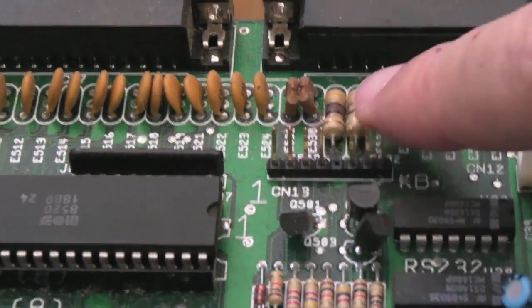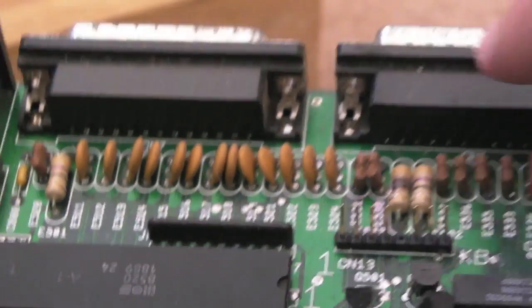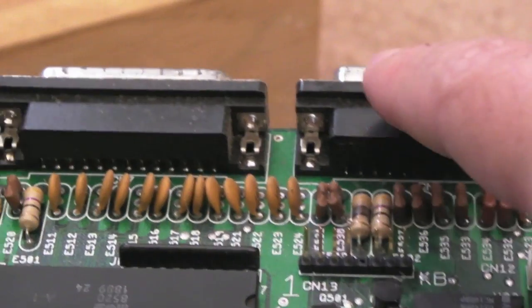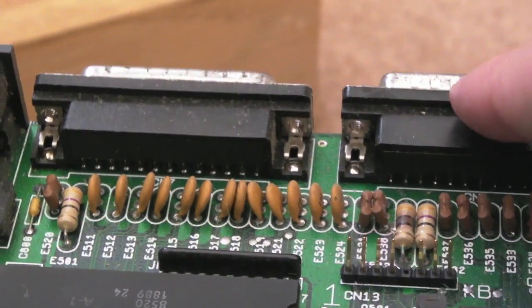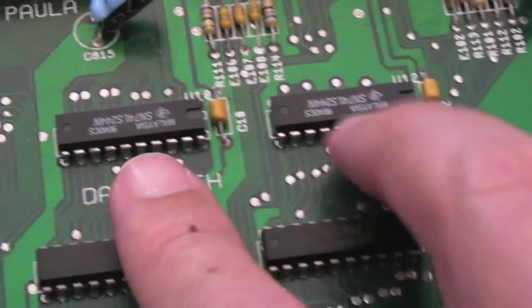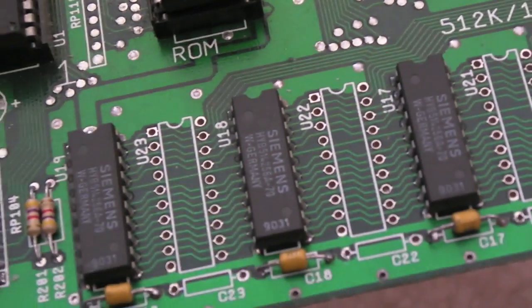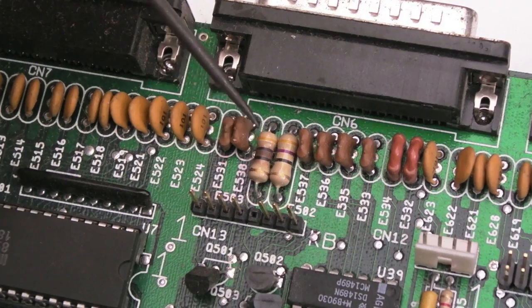I noticed this when rewinding but forgot to mention - can you see that resistor there? It's burnt out. It's a common problem - I think it's the disc drive or serial port - if you use the wrong cable you short a couple of pins and you can burn that out. I suspect the problem is going to be in this area here, or one of these four RAM chips.